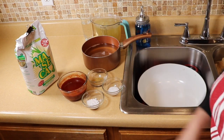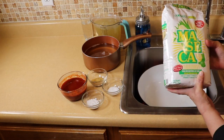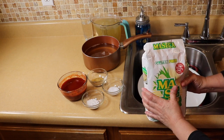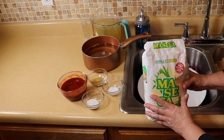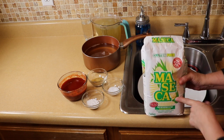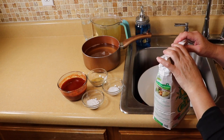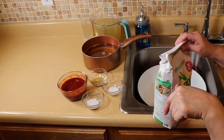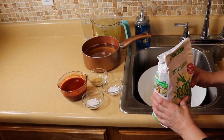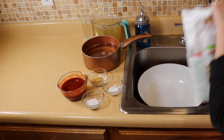This is the maseca — you can also use it for tortillas and different items, but this is what we're going to use. I'm not going to use the whole bag because it's dehydrated and when we hydrate it it doubles, so I only use half a bag. The full bag is 4.4 pounds, so I use 2.2 pounds for my recipe. I will link the entire recipe in the description bar below and also add it to my Facebook page so you can print it out.